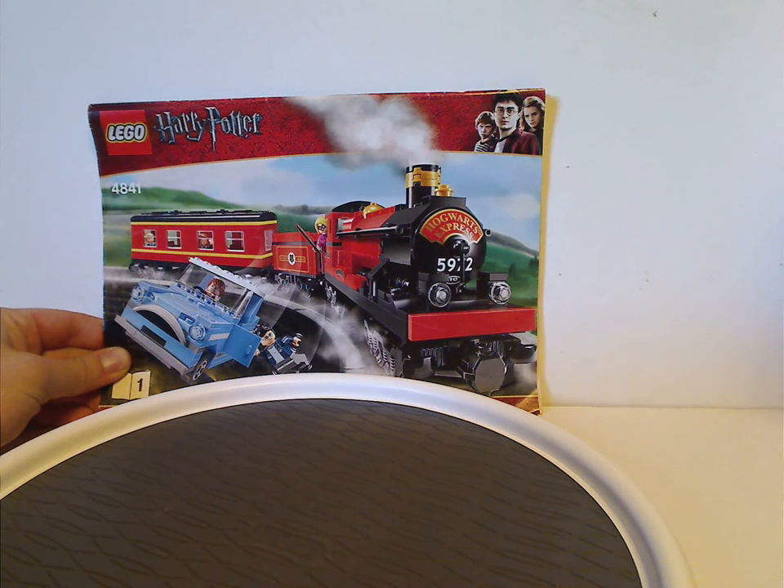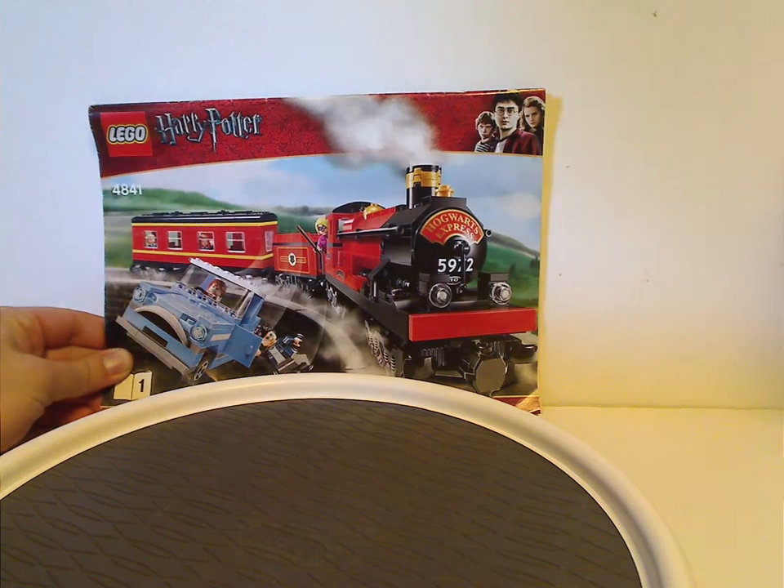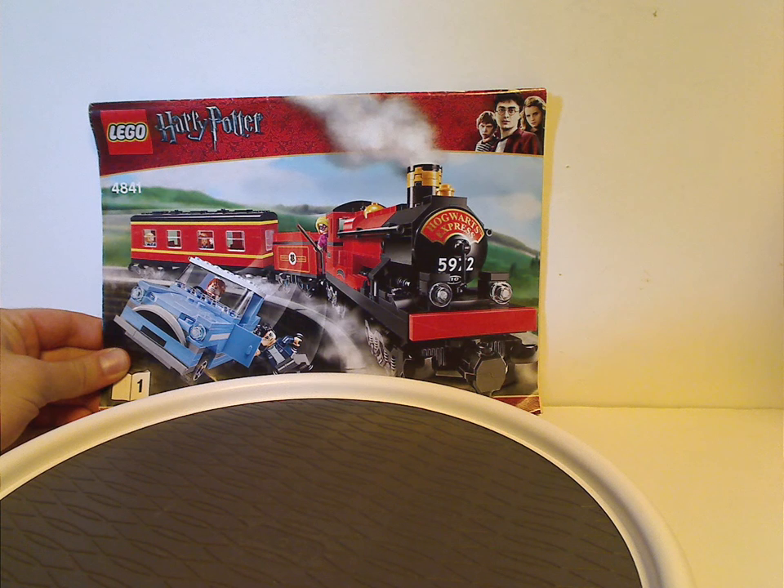Hello everyone, Dylan here. Happy Throwback Thursday, and the rotation leads us to a Harry Potter review — or at least my last Harry Potter Throwback Thursday review.